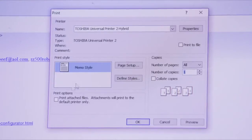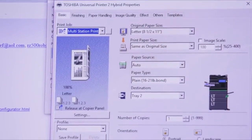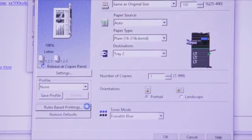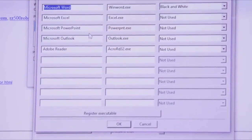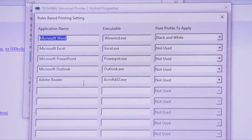First, we'll start by accessing the print driver. You'll notice that a new setting is available: rules-based printing settings. When you select rules-based printing settings, you will see five preset rules that you can use. You can add up to five additional rules.